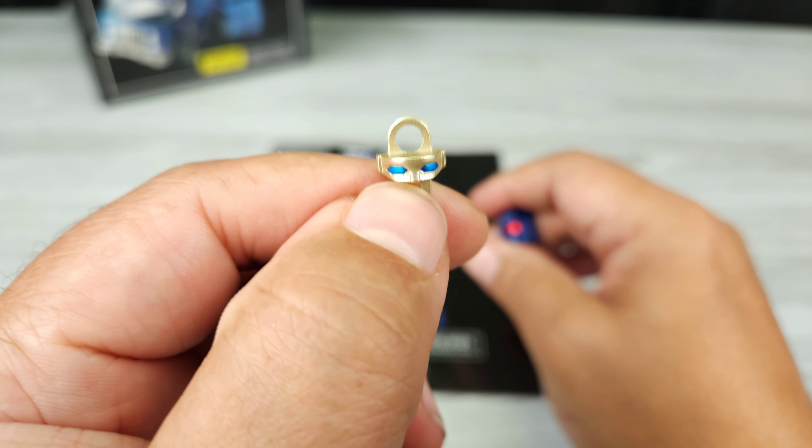Today I have Fans Toys FT57, which is their version of a Masterpiece Pipes. I really, really like this figure — it's great. I like it a lot better than Huffer. I mention Huffer because they're similar, but this is not just a remold or repaint of Huffer. I'm glad Fans Toys didn't go the lazy route — this is like a whole new bot almost.